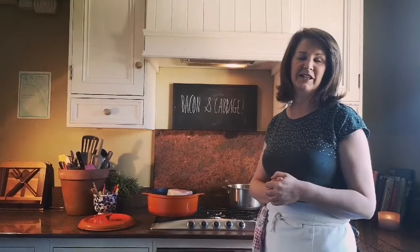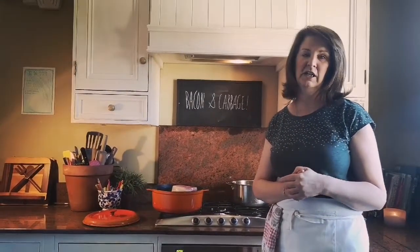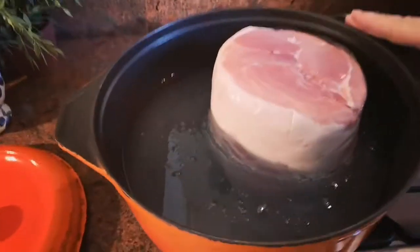Good morning everybody. Today I'm going to show you how to make a very traditional Irish dinner called bacon and cabbage. Come on over here and I'll show you what I've done — I have my ham here.